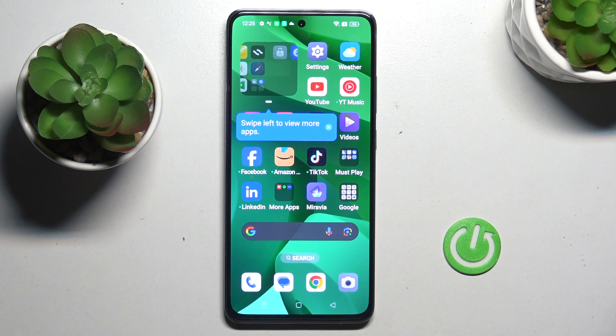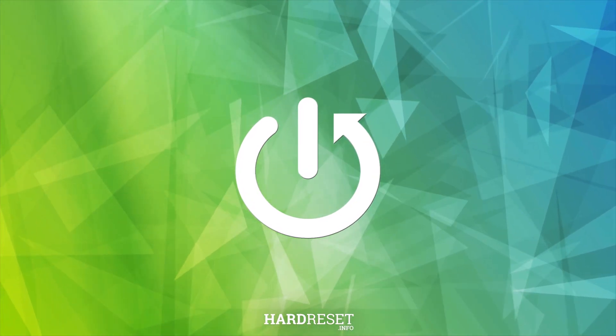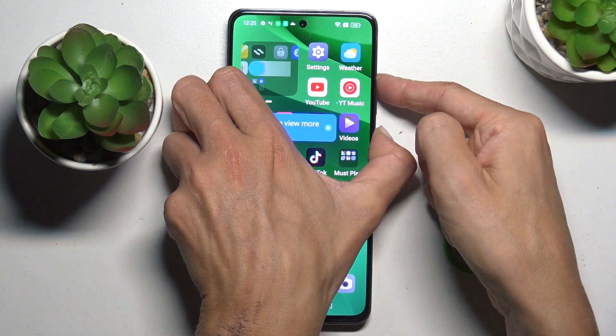Morning guys, my phone is an OPPO R12F and let me show you how to perform a soft reset. Basically, all you have to do is press the power button along with the volume up button — tap and hold both together.